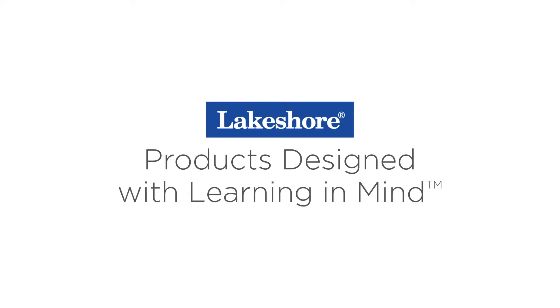Keep watching our learning at home videos, plus visit lakeshorelearning.com for thousands of free resources.